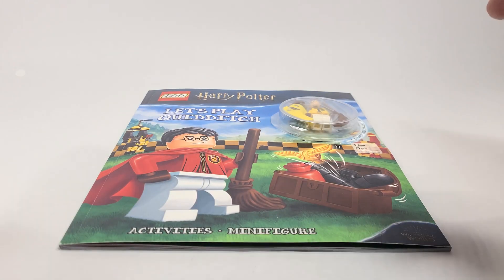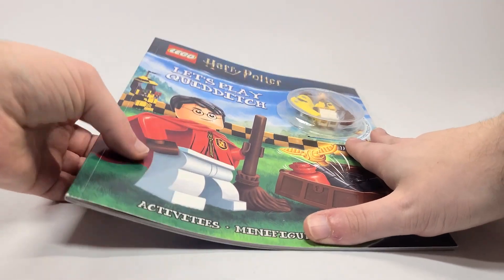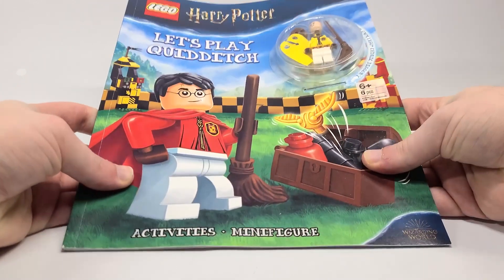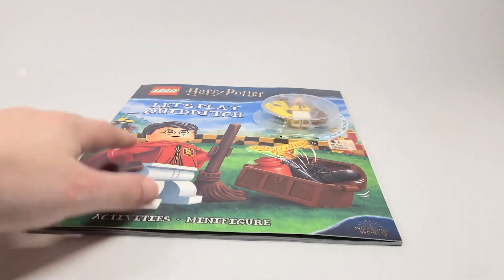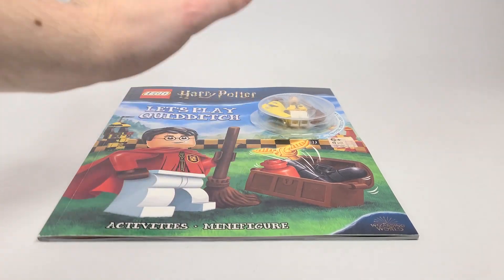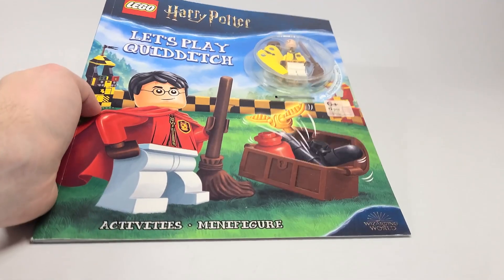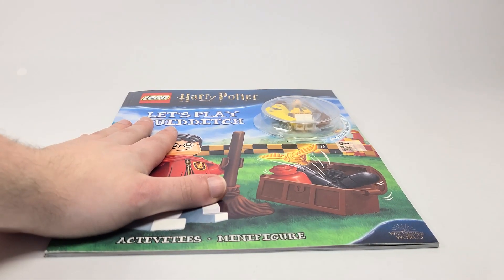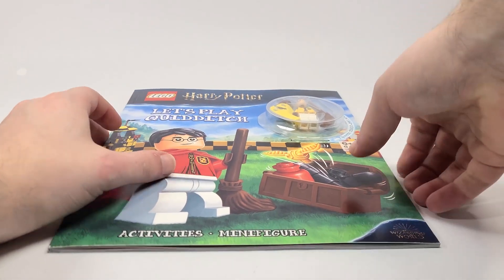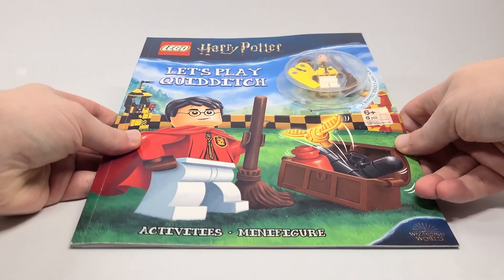Hello there everyone, AshenFlash here and welcome into a LEGO Harry Potter 2021 book review. Today we are looking at 'Let's Play Quidditch' and this set has an exclusive minifigure and will actually be releasing on June the 1st, but I ordered this through Chapters Indigo here in Canada, and for some reason they always seem to ship out the books early.